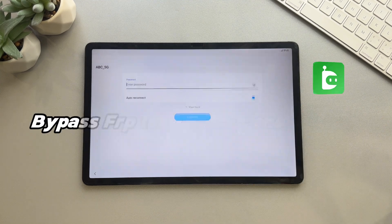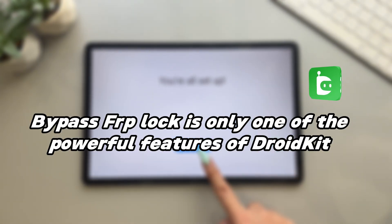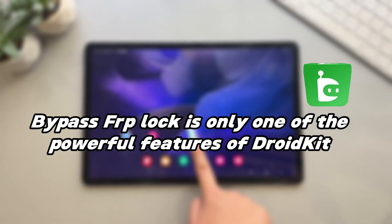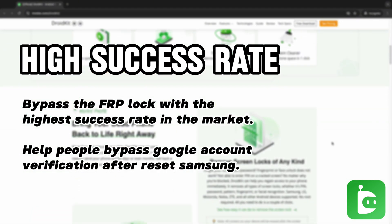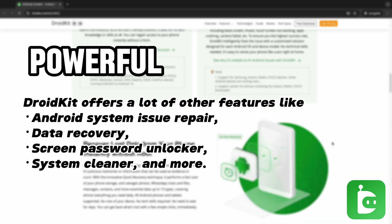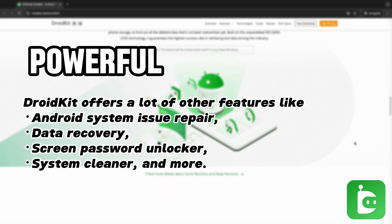As a professional Android phone unlocking tool, bypassing FRP lock is only one of the powerful features of DroidKit. Other features are also popular among users, including a high success rate FRP bypass, Android System Issue Repair, Data Recovery, Screen Password Unlocker, System Cleaner, and more.